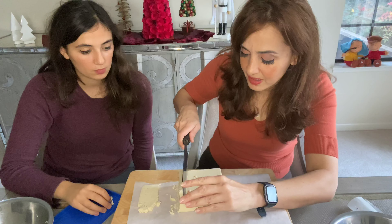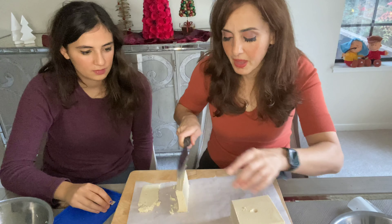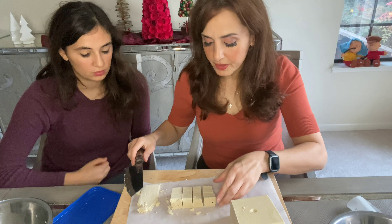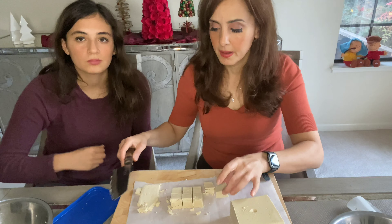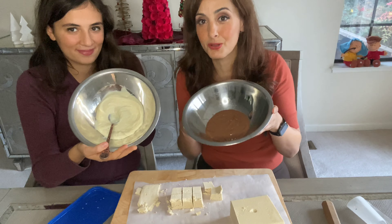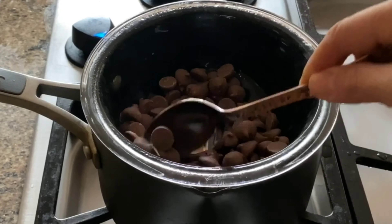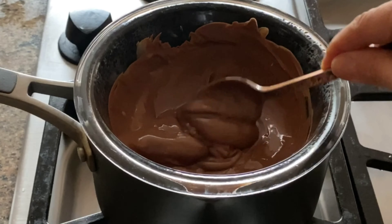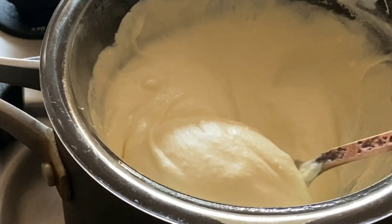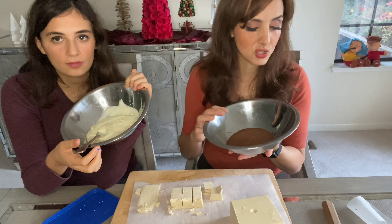I'm going to slice the halawa into cubes, then we'll dip them in chocolate and top them with our favorite toppings for color, texture, and crunch. We cut them into little squares like this. I got two kinds of chips — white chocolate chips and milk chocolate chips. I melt them over a double boiler: a bowl with chips over a saucepan of boiling water, stirring until smooth. You can also use the microwave, but be careful not to scald the chocolate. Adding a little coconut oil makes it really smooth and gives it a nice sheen.